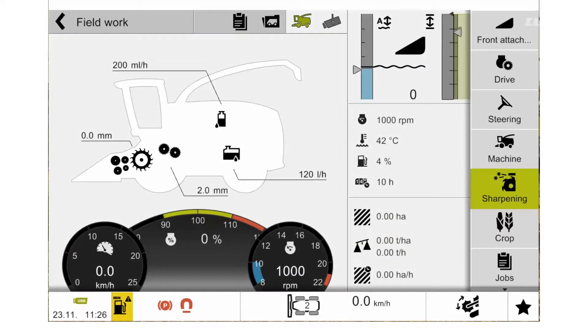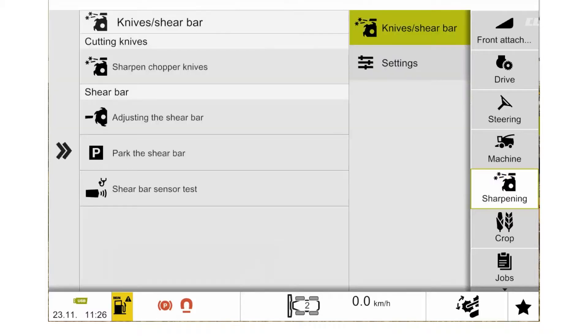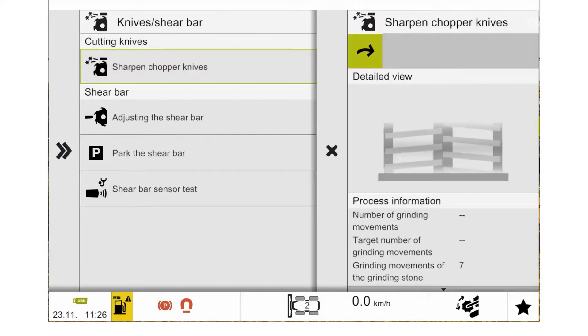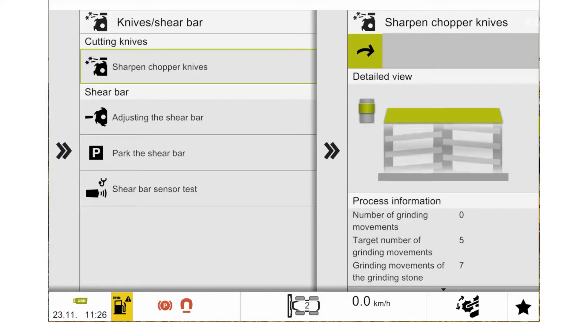The Jaguar has a fully automatic sharpening system. To activate the sharpening system, we can go into our sieve screen and select our sharpening menu. With our sharpening menu selected, we can then select our sub-menu of knives and shear bar, and we can then select sharpening the chopper knives.